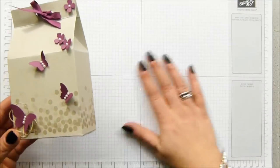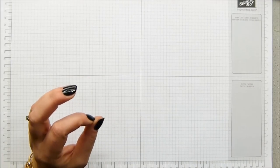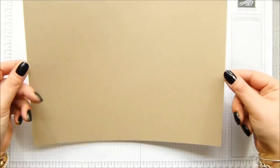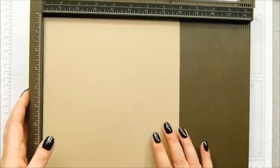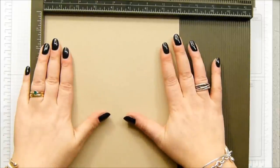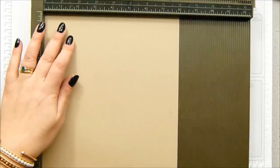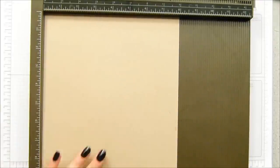I'm going to be doing my scoring and stamping slightly differently to normal, and I will stop and show you as I go. Your piece of cardstock is 8 by 11 inches, or 20 by 28 centimetres. We're only going to do one score line before we stamp, then come back and do the rest. We need to score on the short side — very important, the short side, not the long side, which is what I normally do — and score it at one and three-quarter inches, which is four and a half centimetres.